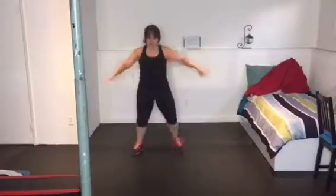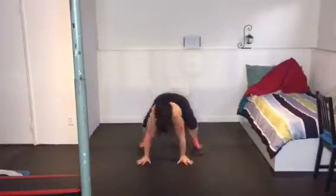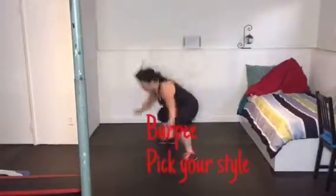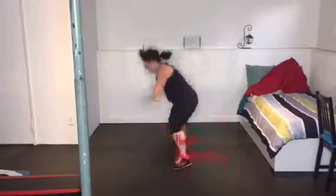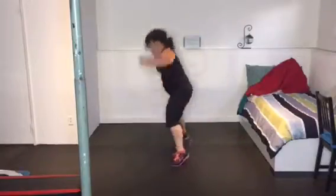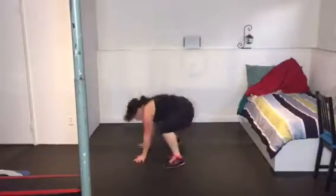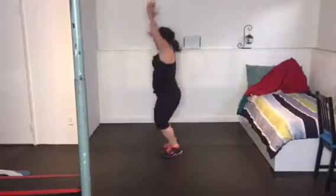Side shuffling down for the burpees now — pound out 10, or as many as you can do in this time frame. Remember, you can also take the modification option. Just demonstrating the full out sumo burpee.